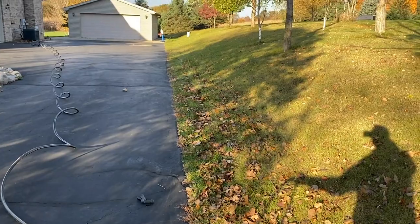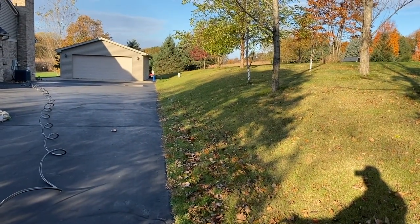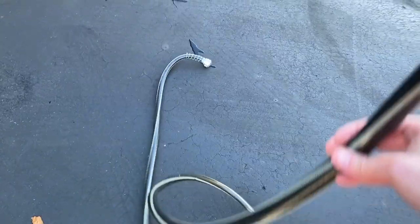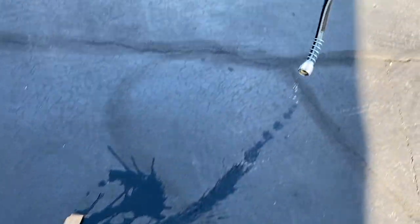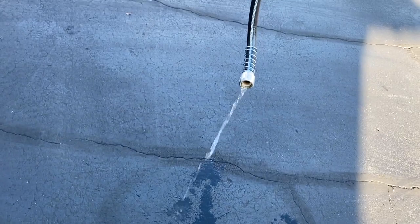Get it all out. I'm going to do the exact same thing all the way back to the spigot on the house — going back to the side that connects to the spigot. You'll notice there is some remaining water; get all of that out.